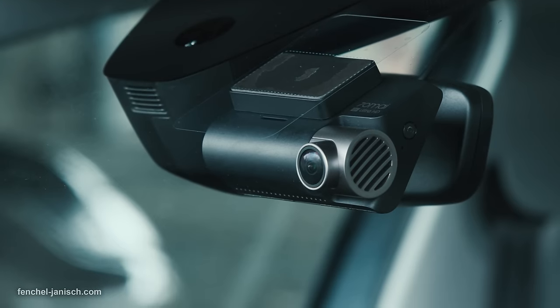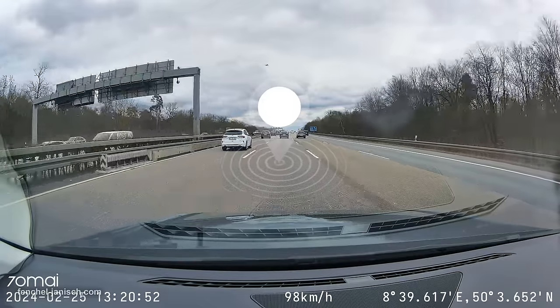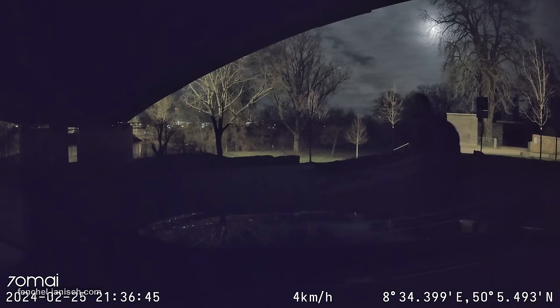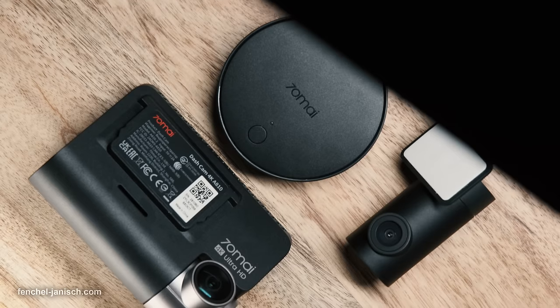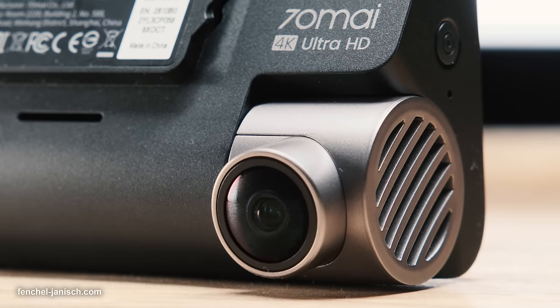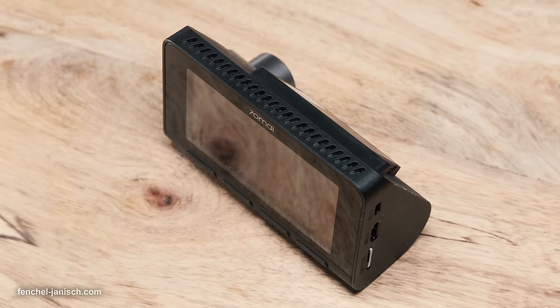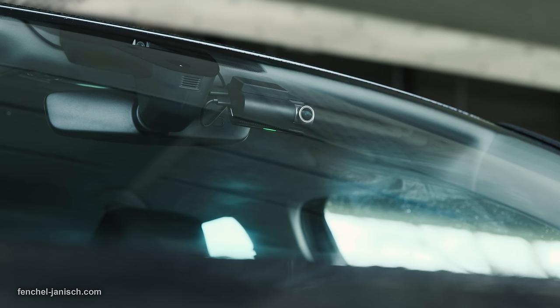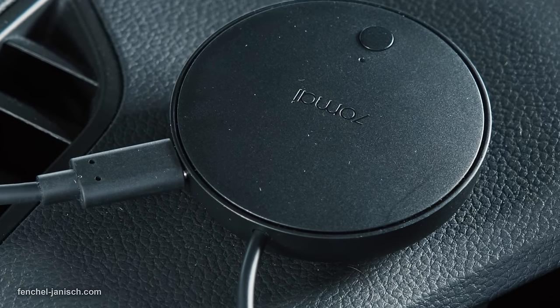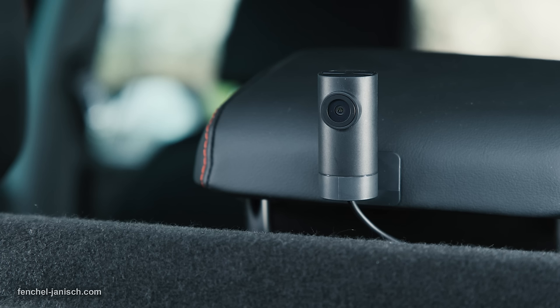The device also offers real-time route tracking as well as instant app alerts in case of suspicious activity regarding the vehicle. The A810 feels very solid and is made out of good materials. For the powerful features that it delivers, the device is not too heavy or too large. Installation in the car can be done by following the provided instructions by 70mai, and the dashcam and 4G connectivity kit don't consume too much space overall and fit well into the car.